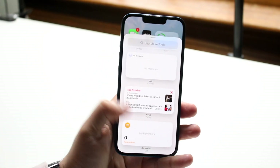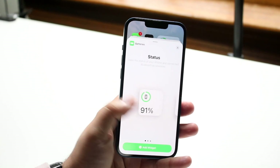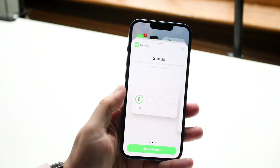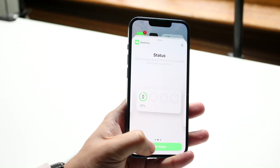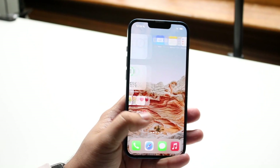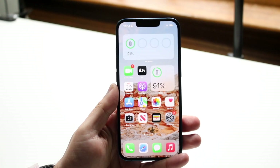Scroll down until you find the widget that says 'Batteries.' Click on it and find the widget you want — there's also a square version available. Click 'Add Widget' and it'll add that widget for you. When you swipe up you may notice it didn't add to that specific spot, so make sure your AirPods are connected.